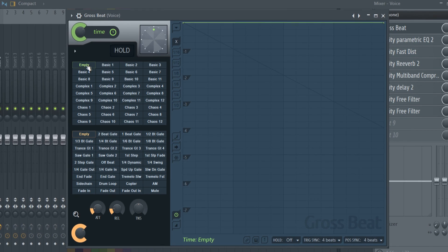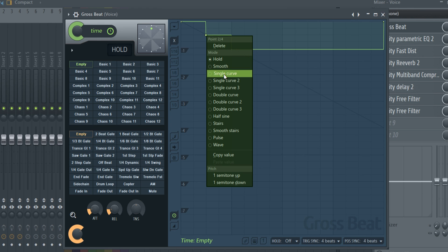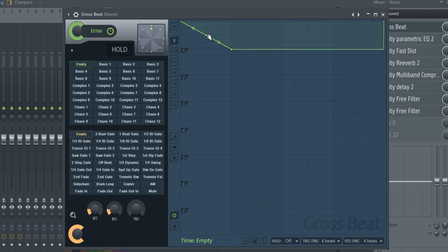So to start off, just go to an empty slot here and we're going to be creating a couple of points. So we want one point here, one point there, right there. And for now I'll just leave it as it is and we're going to right-click, select a single curve — same thing here, a single curve.